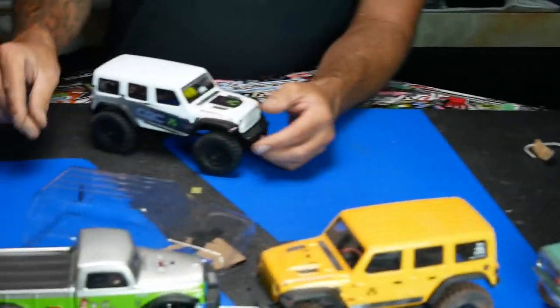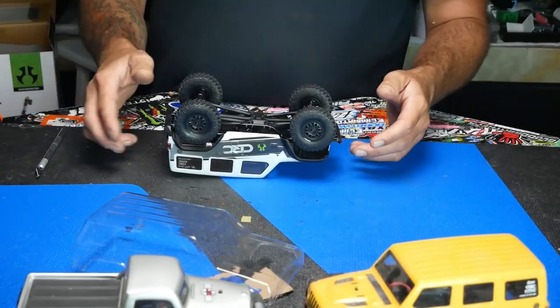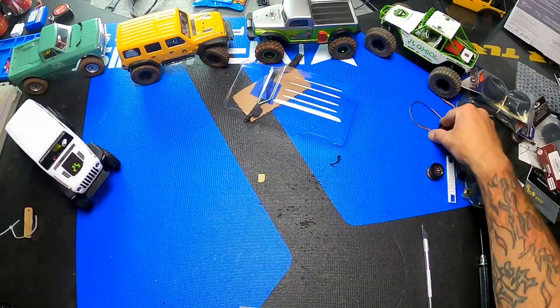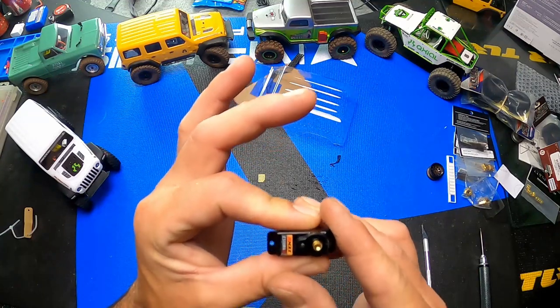So first thing on board is to completely strip this guy apart. But before we do that, let's talk about the parts list. Taking care of the steering, we're going to use an E-Max ES08MA steering servo, metal gear. We get these in five packs off Amazon for like $25 US.